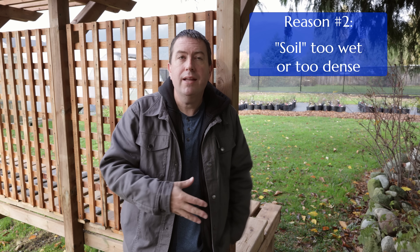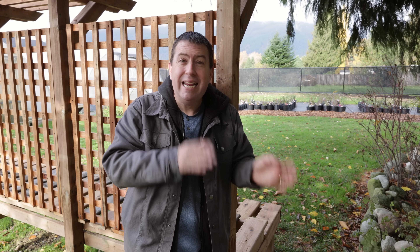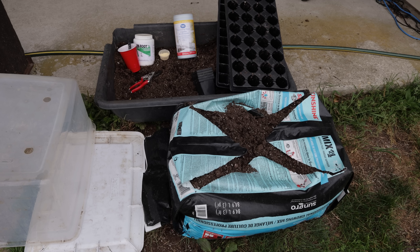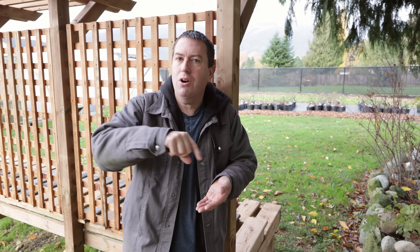Number two: the rooting medium is too wet or too dense. While cuttings can die from being too wet or too dry, 80–90% of the time when I see cuttings fail it's on the wet side. We're often using a humidity dome to protect humidity, so that part's attended to — but the potting soil going in can be too wet. That contact between wet soil and the freshly cut stem encourages the growth of organisms that overwhelm it before it gets a chance to root.